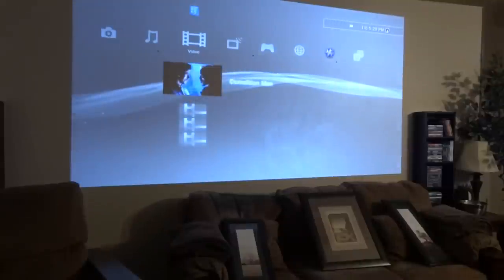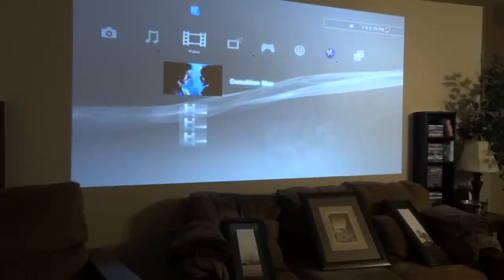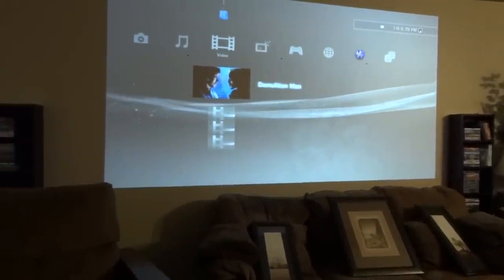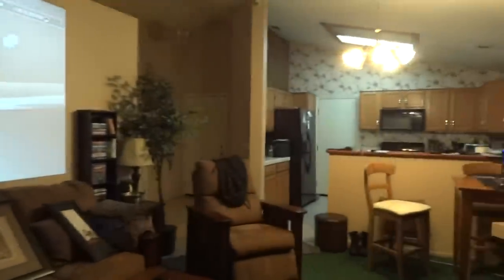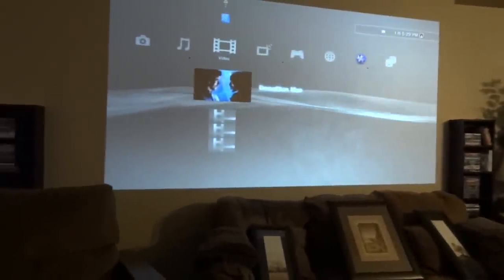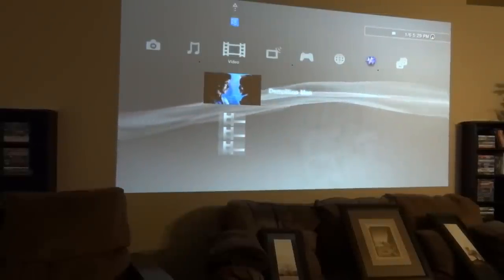I'll go ahead and turn on the projector and turn off the lights, so hold on for a second. Here's the projector — I had it on already so it won't take that long for the video. That's with the light on this light fixture and the kitchen lights. I'll turn off the living room light right now, but you can already tell that it looks good.